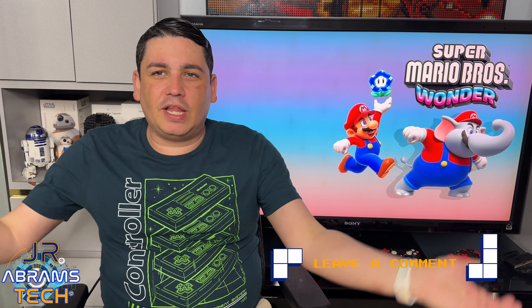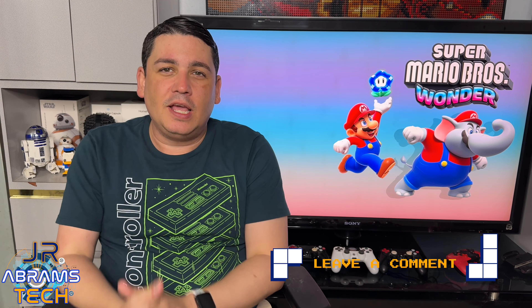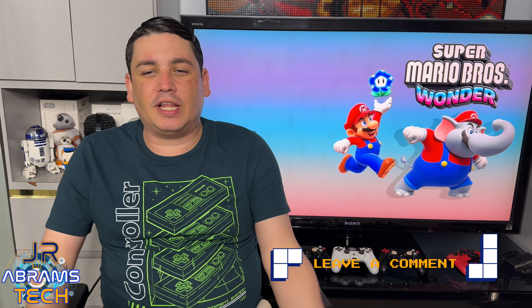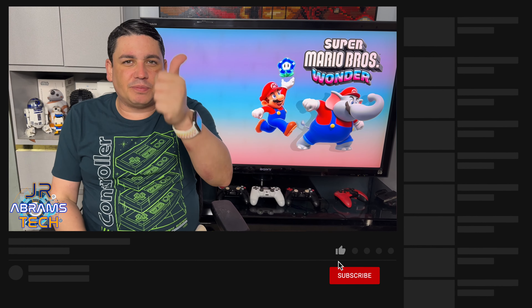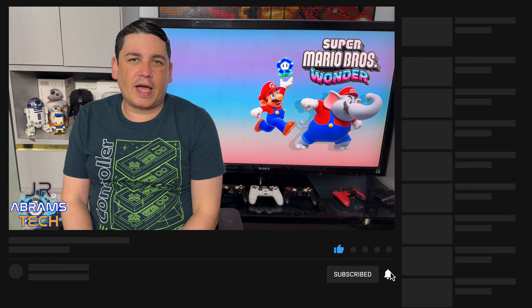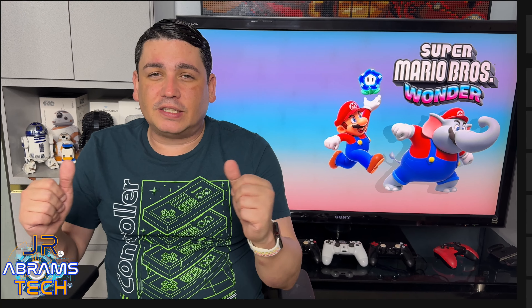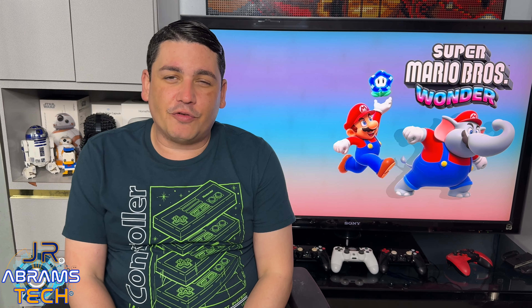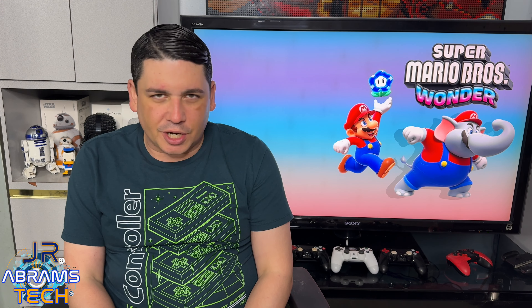If you liked this video, leave a comment down below — whether you've already played the game or you've been convinced to purchase it for yourself, a significant other, or a child. While you're down there, smash that like button, subscribe, and hit the bell so you get notified when we have new videos. Make sure you're signed in with your Gmail account on YouTube. Not just for me — any other YouTuber you like. Trust me, we will greatly appreciate it.